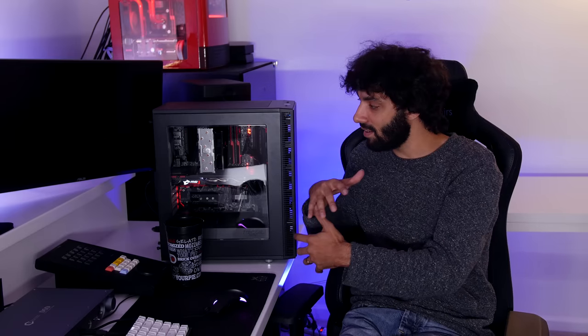Whenever I'm doing a quick build for a friend, I always end up grabbing the Define R5 because it's simple to build in and I can do it really fast. This might just replace that, because before I always found myself gutting the R5 — taking all the hard drive cages out, taking the 5.25-inch bay out — because the people I build computers for just want SSDs or maybe one or two hard drives. Very rarely do I build a computer for someone with over four hard drives. So this is literally the perfect case — they got rid of all that, made it smaller, and it's designed really well.